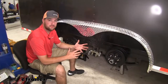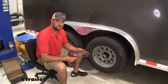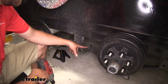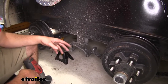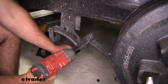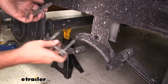Now that we've gone over some of those features, let's go ahead and show you how we got it installed. To start our install we're going to start by removing our wheels from our trailer. Now we're going to remove our five bolts from our equalizer so that we can get our new equalizer in place. We'll go ahead and remove our plates and our bolts.